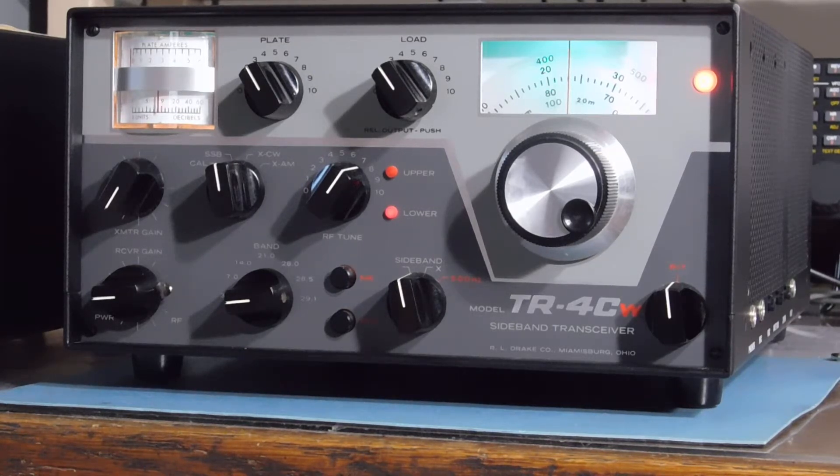I think somebody replaced the finals — there's a set of GEs in there; these originally came with Sylvanias. But the current neutralizing capacitor setup was sufficient. So up on 10 meters with a little bit of drive, we resonated it and adjusted the neutralization. Now on all bands we get maximum power out at minimum plate current, which is the way it should be.